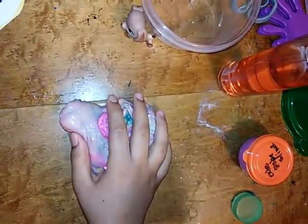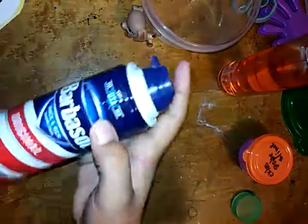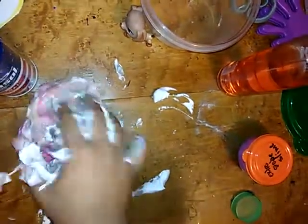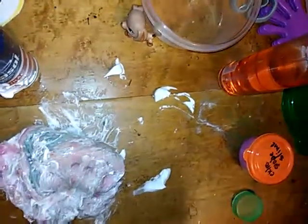This is gross slime. I'm going to put some shaving cream in it. Oh my god this is so weird. It made everything better, I think! I'll tell you guys when it's all done.